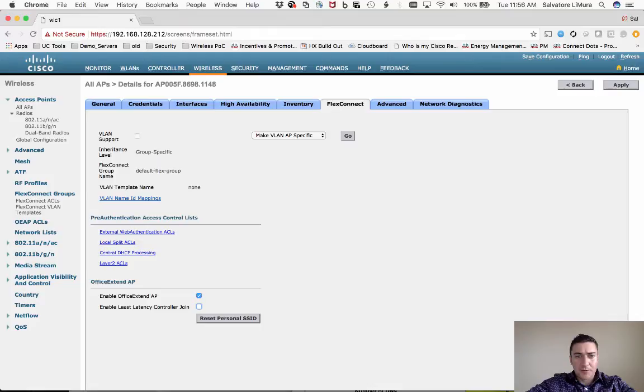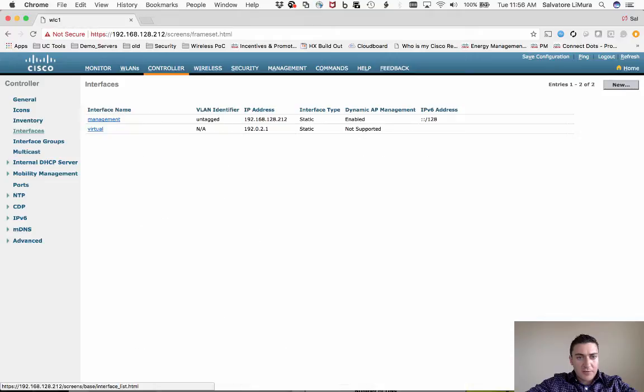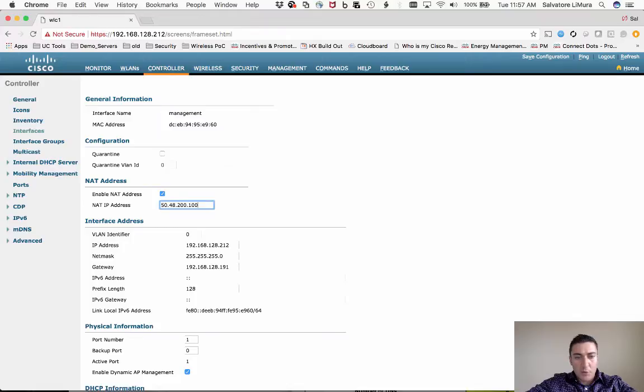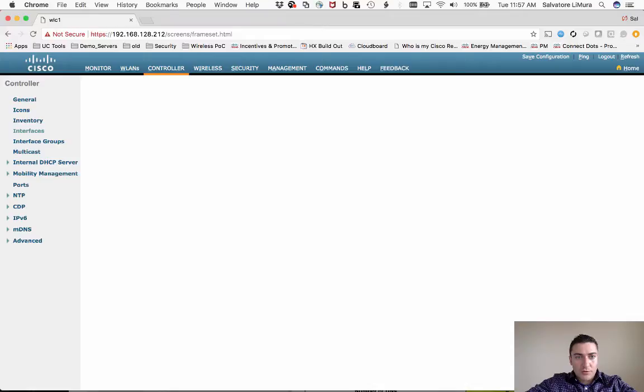Next, finish setting up the controller. Go to the Controller tab, click Interfaces, and on your management interface — whichever is in your DMZ — scroll down and enable the NAT address field, then enter your public IP address. Hit Apply and your controller is all set up.